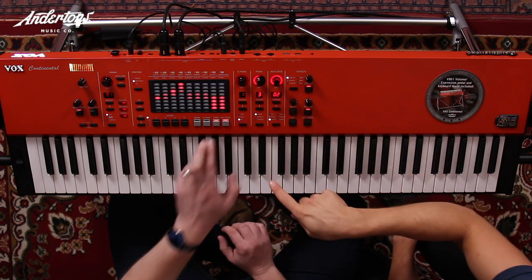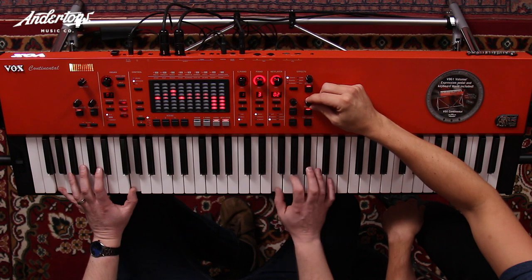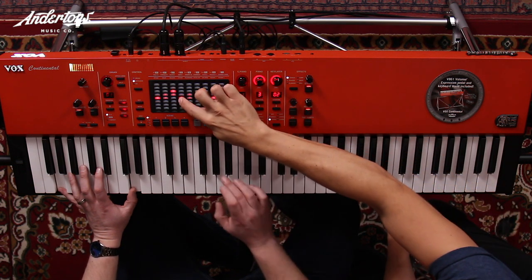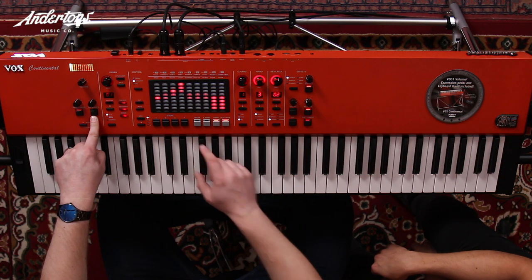You can press the section buttons together to layer sounds — like piano with a pad underneath, then adjust the balance between them. Delay and reverb effects are also right there, just turn them on and off and dial in the depth you need. No menus at all — everything is completely hands-on. You've also got the dynamics controller, as seen on the Grand Stage.